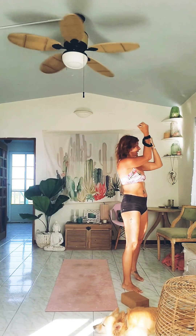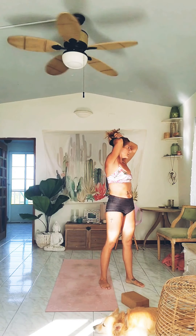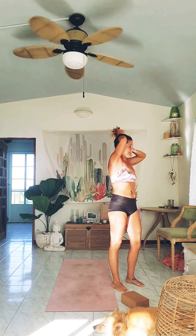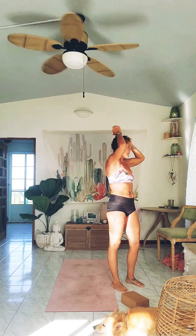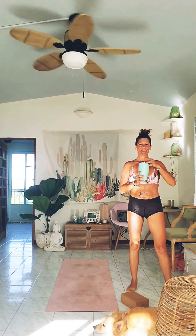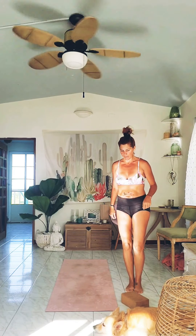Hop up. I'm going to pull my hair back because the sweat is starting. It's a beautiful morning here, not too hot, which is nice. The breeze is beautiful — you can see the curtains move. Lovely day. Remember to sip your water, don't gulp it.